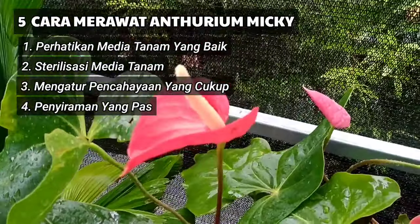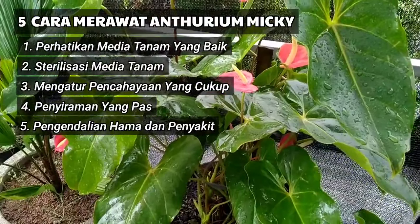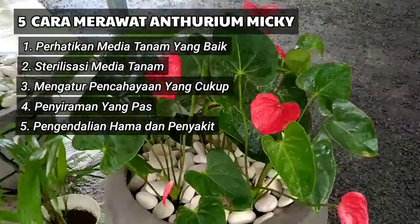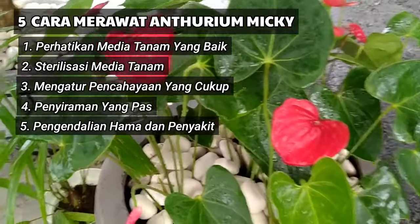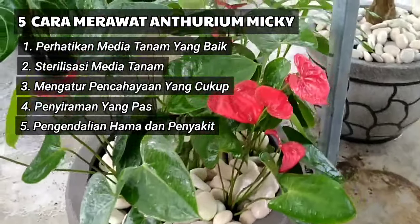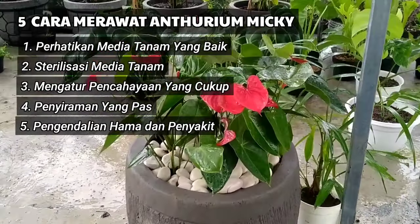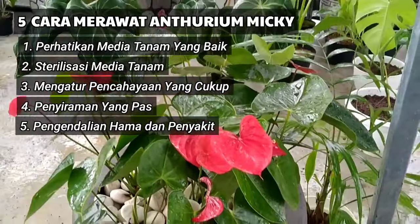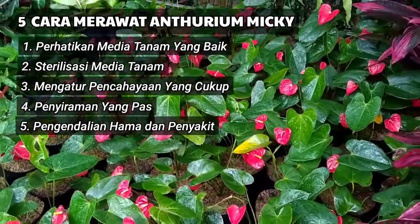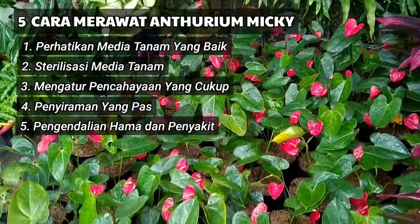Perawatan yang kelima yaitu pengendalian hama dan penyakit. Kita harus memperhatikan kondisi tempat kita menanam atau menaruh tanaman ini. Misalnya, pindahkan tanaman Anthurium ini dari lokasi yang terdapat banyak semut, atau bisa juga dengan menggunakan obat anti semut. Apabila tanaman ini terserang laba-laba, bersihkan dan lap daunnya dari jaring laba-laba agar tidak bersarang pada tanamannya. Apabila terserang ulat daun, maka potong saja daun yang terserang ulat agar tidak menular ke daun lainnya.